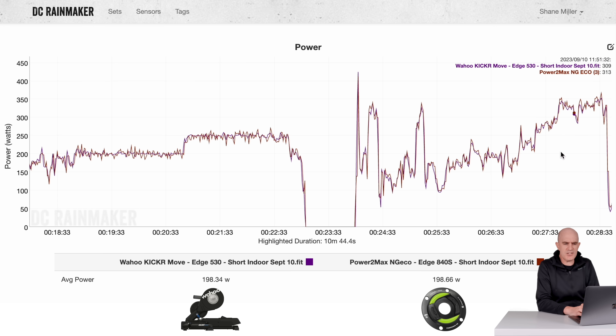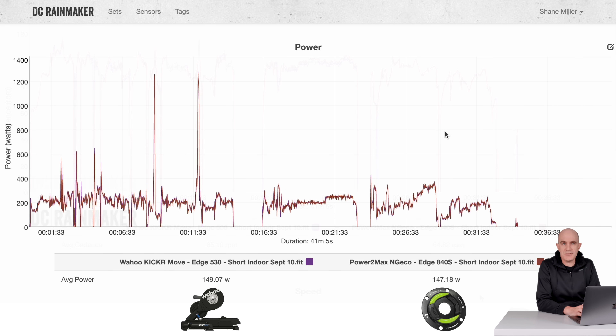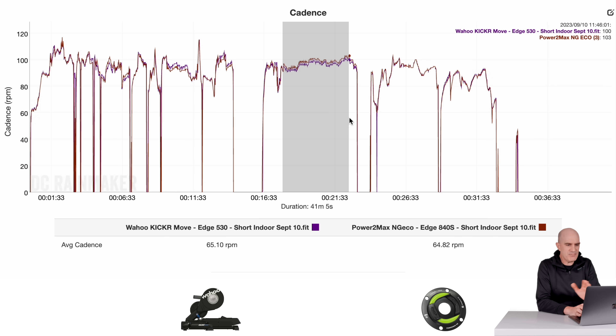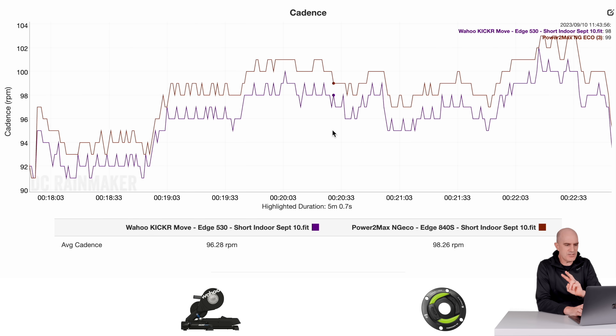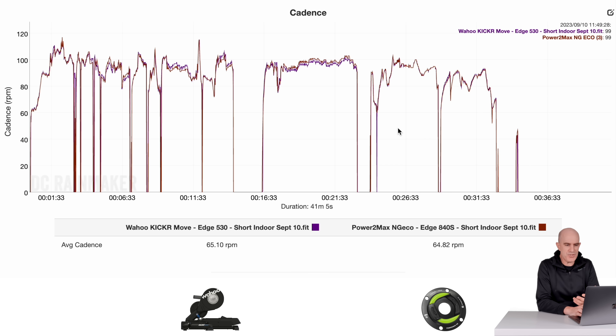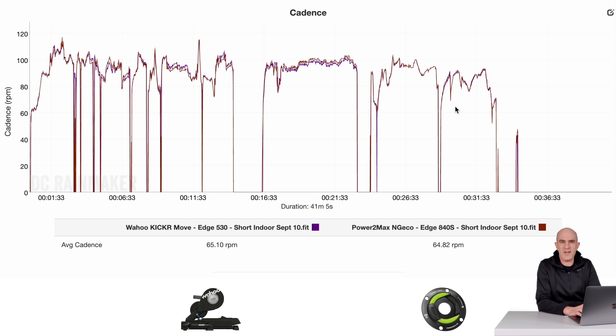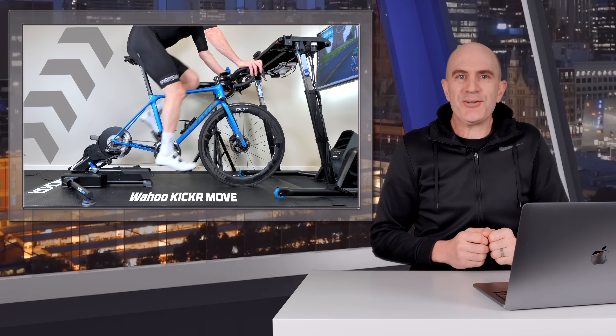Just riding along, a little bit of an ERG test — 198, 198, all looking really good. The Kicker units do estimate cadence from your pedal stroke, which depends on how smooth you are and where the peak power phase is. For the short ERG: 96 vs 98 RPM — just two RPM off. Then switching to sim mode riding along: 86 vs 86, so that was fine. Cadence overall is not too bad, definitely usable.